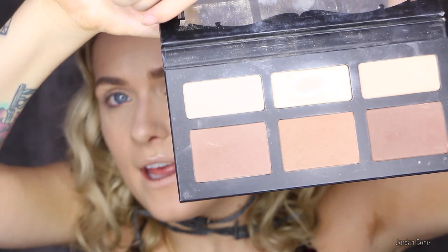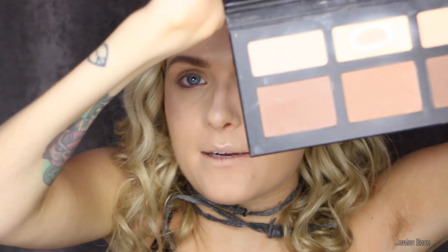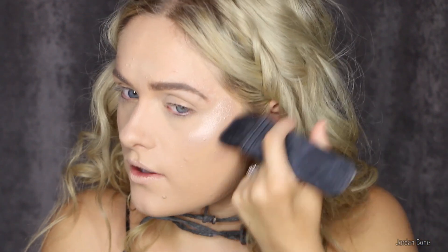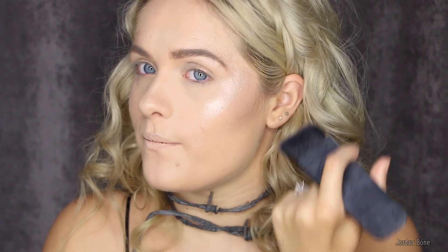Now I'm going in with the Kat Von D shade and light palette — first using this dark shade which is more cool-toned to create some contouring, and then I'll use the second shade which is more of a bronze. I'm popping the cool shade at the top of my ear and aiming down towards the corner of my mouth. You can go to town with this — it's not a natural look so you can make it look quite dramatic. Then I'm just blending up towards the highlight and running this into my chin.